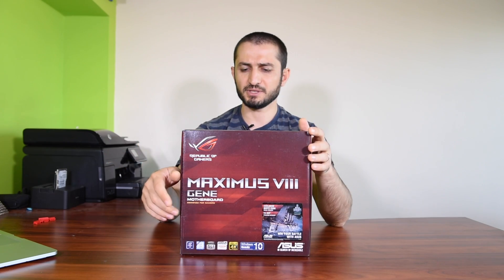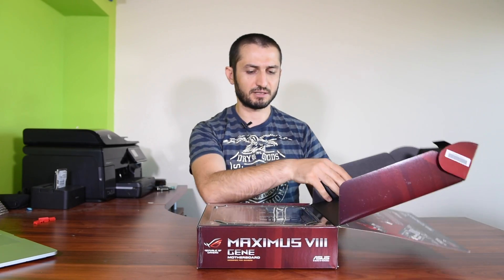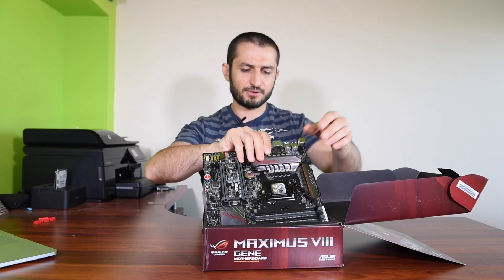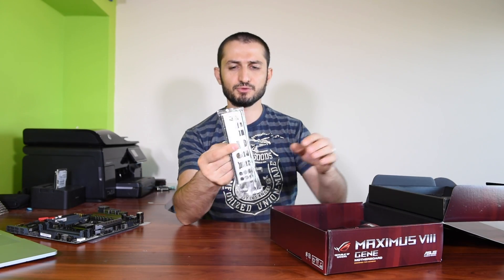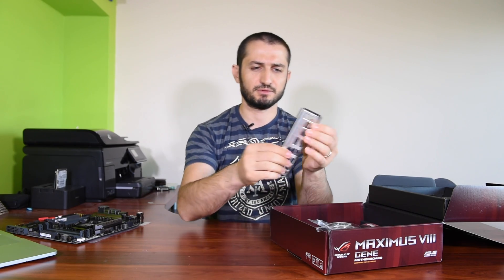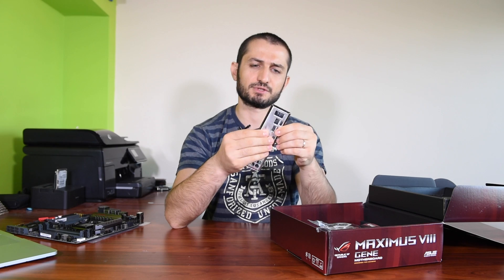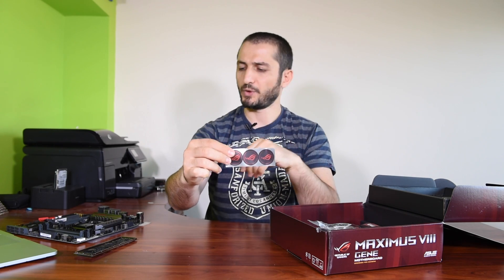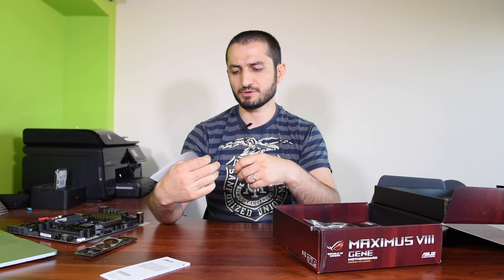Let's open it up to see what it has. It's a nice black and red color scheme as always from Asus. Here is the motherboard itself — let's put it aside for a second to see what else we have in the box. There's the input-output shield, which is padded — no damage happens to your motherboard when you push your different devices and align the motherboard to your case. Some Republic of Gamers stickers, and safety and labeling information.